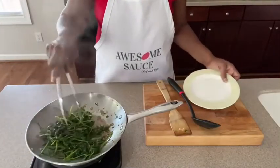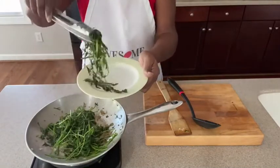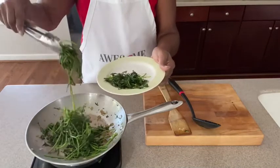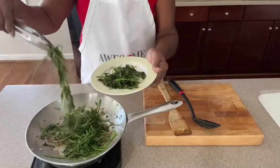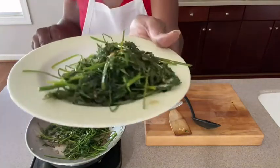Okay guys, we are all done sauteing our carrot tops. You can saute them for as long as you like. This took me probably about five to seven minutes, but I don't like mine very done, and I also like some of the stems. Feel free to use whatever seasonings you like and to cook them for your preferred doneness or tenderness.